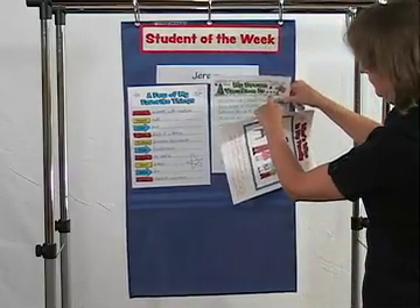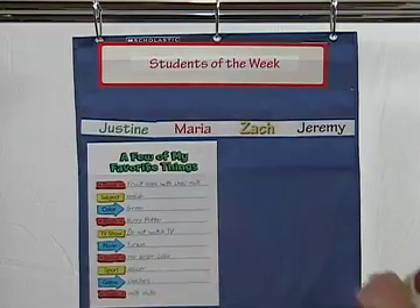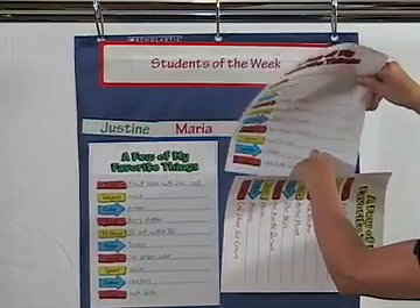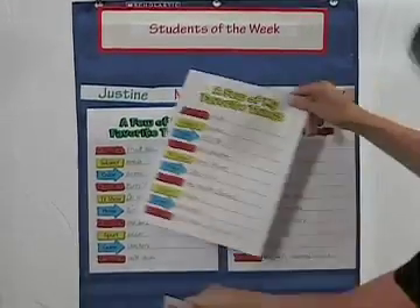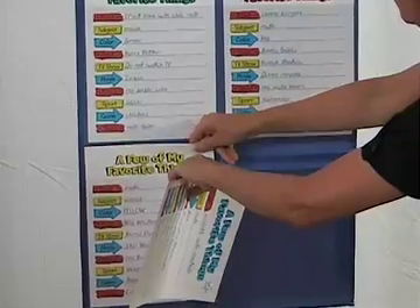You could use this chart in a different way to feature four students of the week at the same time, who have each filled out the same template pages. Post the pages and invite the children to speak about their similarities and differences.